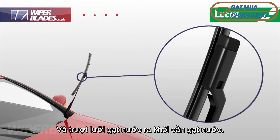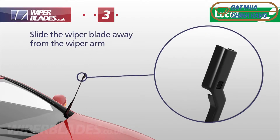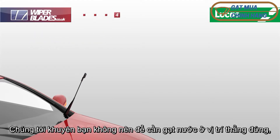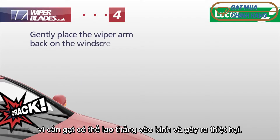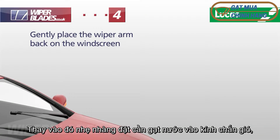Press the locking button fully down and slide the wiper blade away from the wiper arm. We recommend that you don't leave the arm in the upright position as it can spring back and cause damage. Instead, gently place the wiper arm against the windscreen as you prepare to install your new wiper blade.